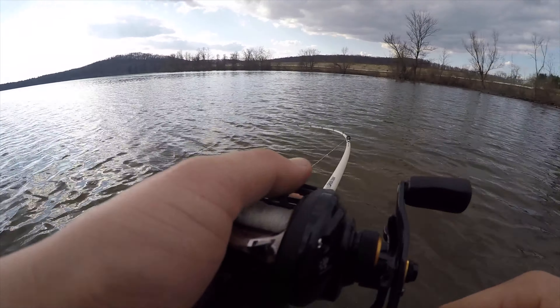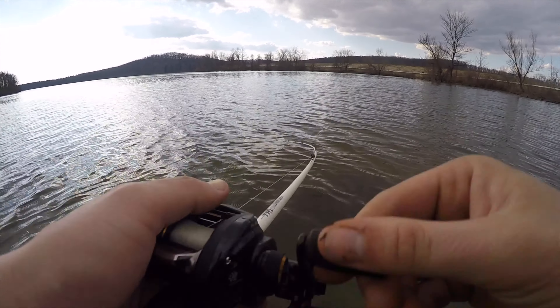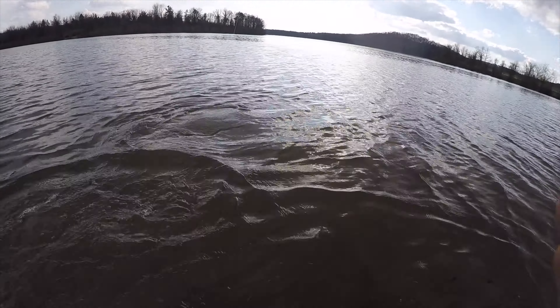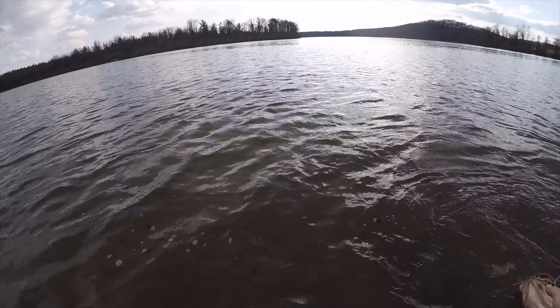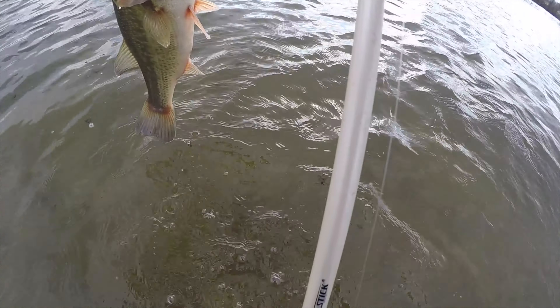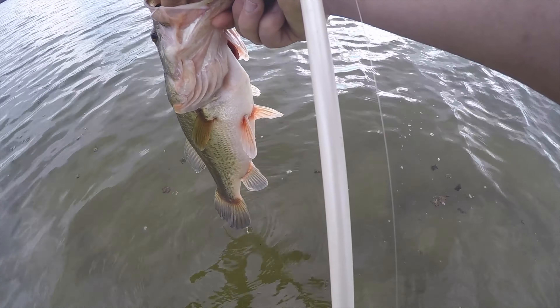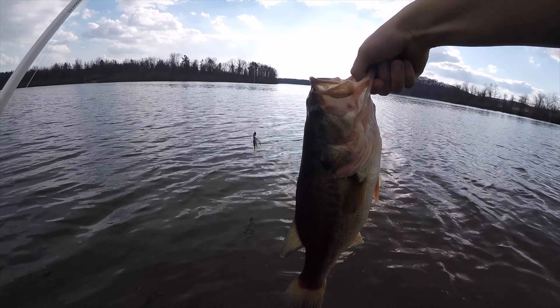Sweet. I got one on — I forgot to hit record, I'm sorry. Straight up down the gullet. I don't know, 2? 2 and a half? Beautiful fish. Super red lips — you can tell they are munching.